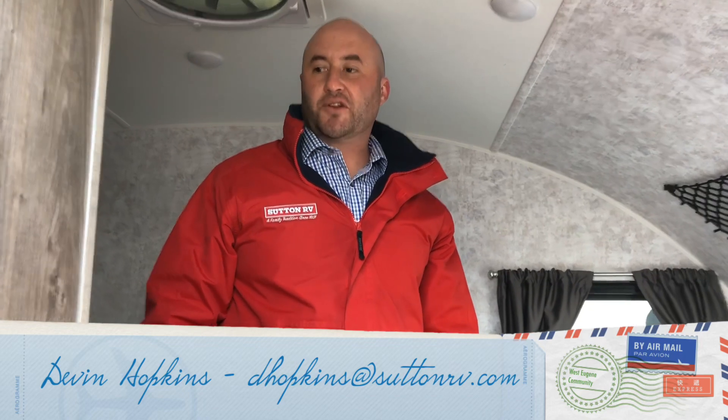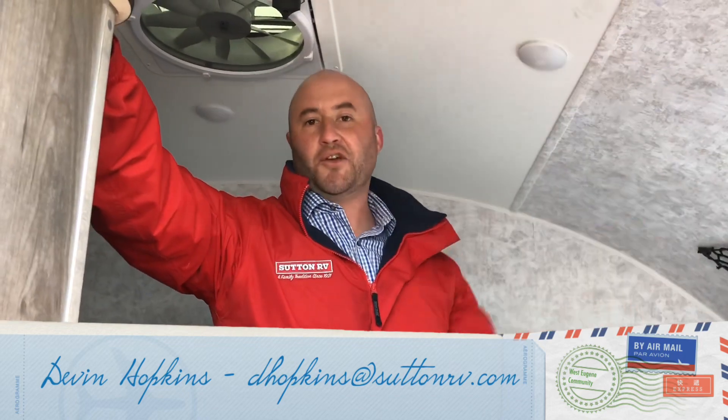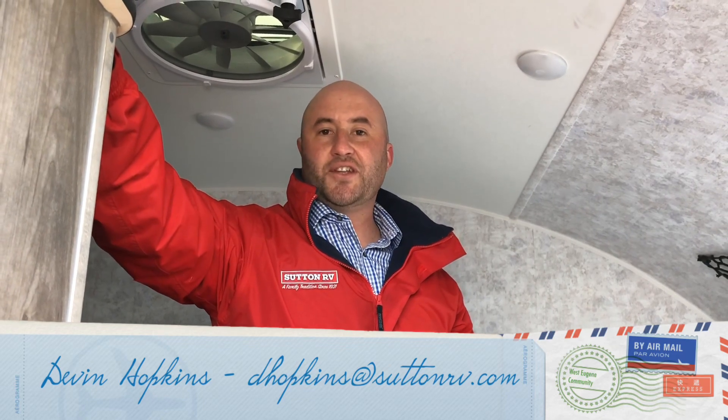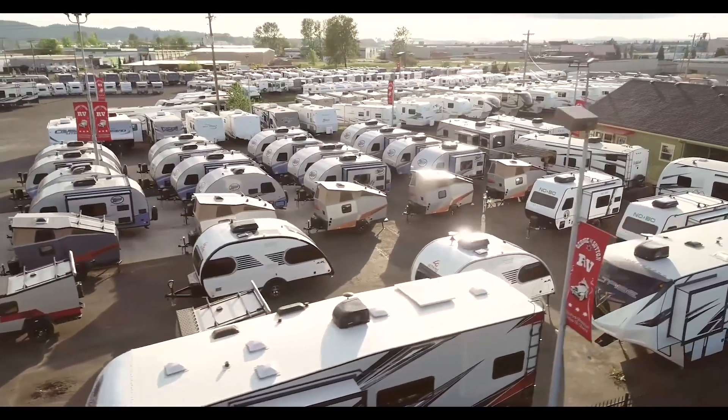The weight itself makes this unit very little competition out there on the market. So if you're interested and you've got a four-cylinder and want to buy something without having to buy another tow vehicle, this is it. Once again, this is Devin here at Sutton RV, and you're going to like it here — living each day at your own pace.